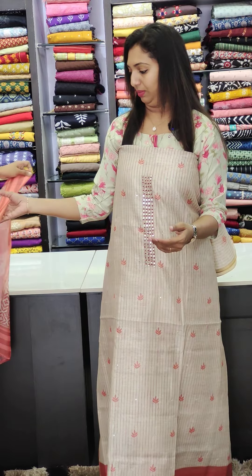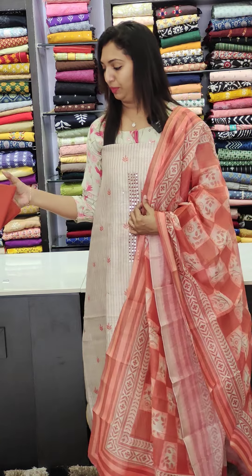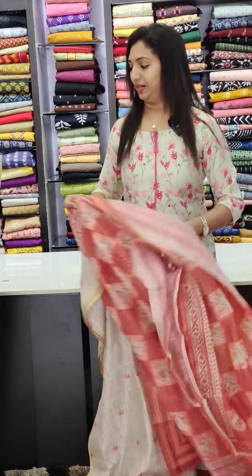You can have it painted all over or on the bottom. It also comes in a brick red tone on the top. This is priced at 10000.